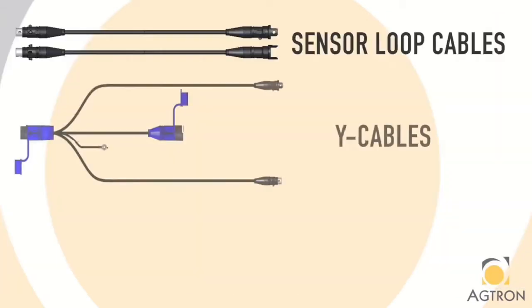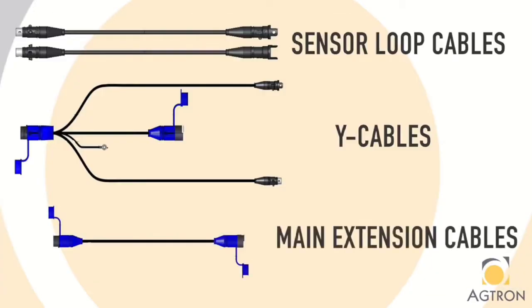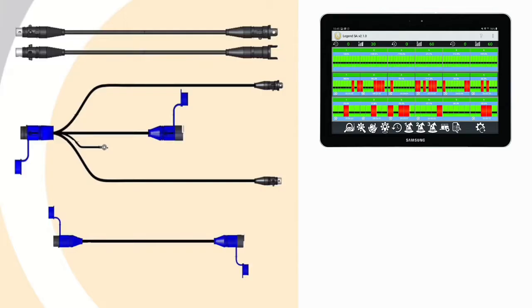Next you will have your Y cable, which is used to connect the first and the last sensor in the loop to your ECU or monitor head. These come in 10 foot and 30 foot lengths. Next you will have your main extension cables, which are used to connect your Y cable to your ECU or monitor. These come in 10, 20, and 40 foot lengths. Finally you'll have your ECU or monitor head and power source.